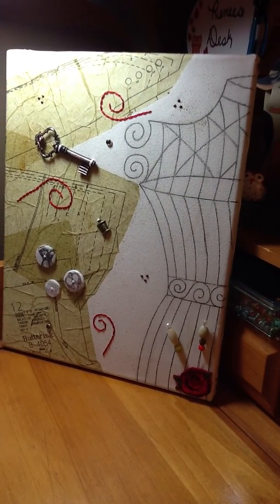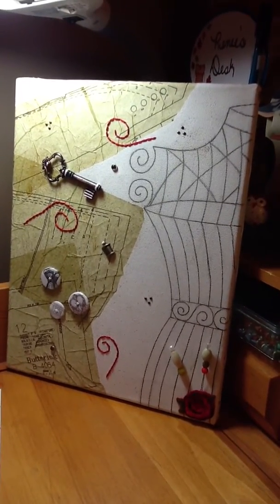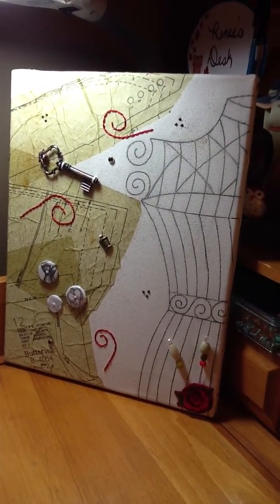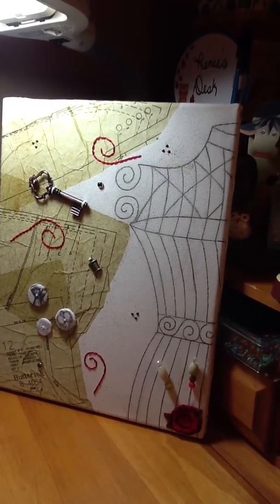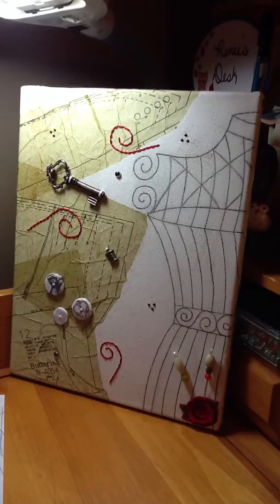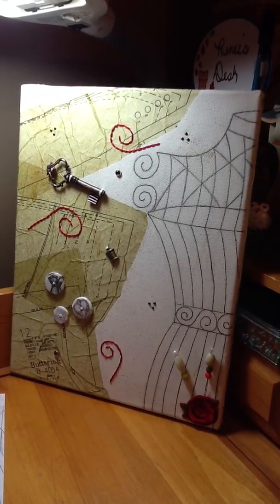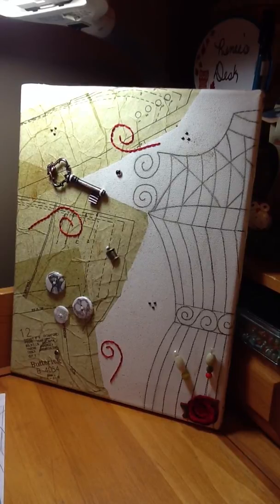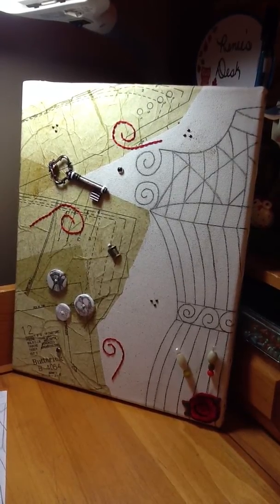Hi everyone, it's Renee, and this is my video response to Cincy Erica's 100 Subbies Challenge Giveaway. You had to be a subbie to participate, and it was open to everyone. So the challenge was to alter a canvas — you had to use metal, use flowers, and it could be any size canvas.